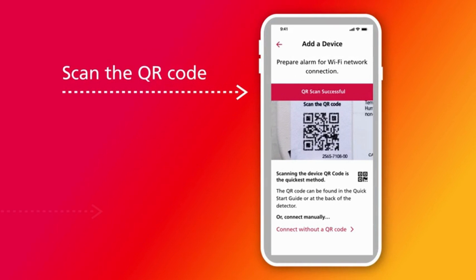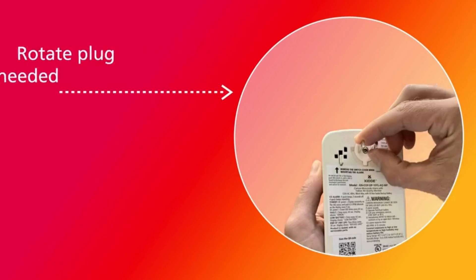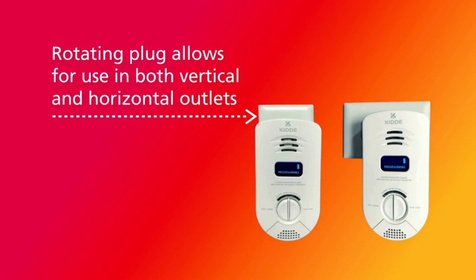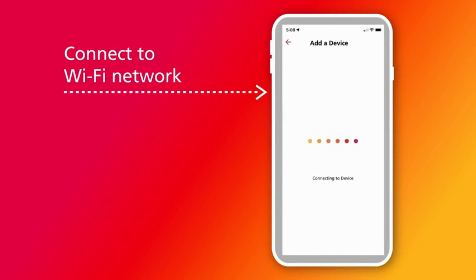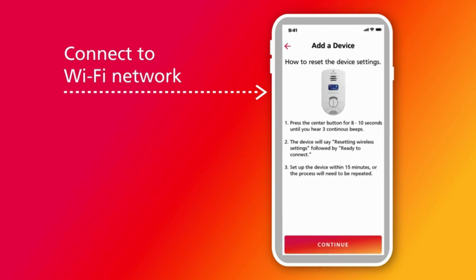Plug in your Carbon Monoxide Alarm with Indoor Air Quality Monitor. Rotate the plug if needed — the plug rotates 90 degrees so you can use it in both vertical and horizontal outlets. Once the device is plugged in, get ready to connect to Wi-Fi. The Wi-Fi icon will blink with the message 'Programming.' Refer to the user guide for more details on installation. You must proceed in the app and connect to Wi-Fi within 15 minutes. If you do not connect within 15 minutes, it's simple to reset the device: press and hold the Test Hush button for 8 to 10 seconds until you hear 3 beeps, then release the button.